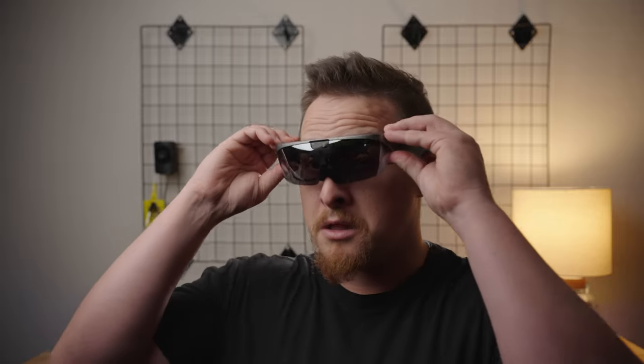Hey guys, welcome back to Innovation. My name is Mitch. Today we're going to be doing something a little bit different — we're going to be checking out some AR cycling glasses. That's going to be the Lock Ones from Lock. Let's get into the review.